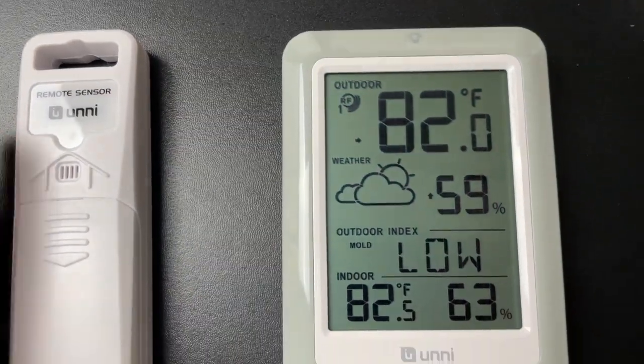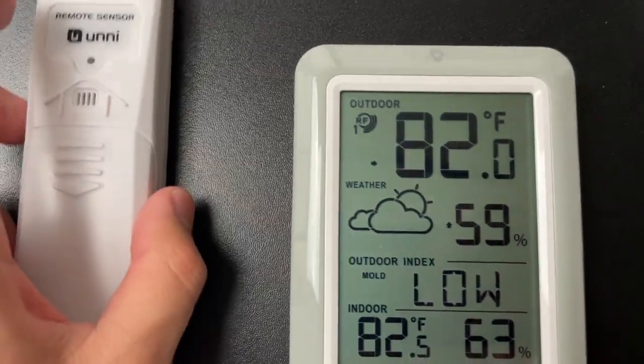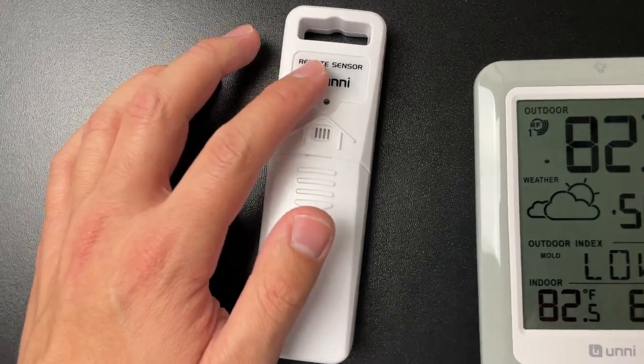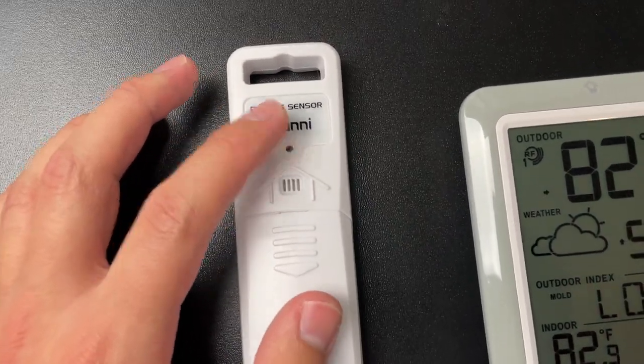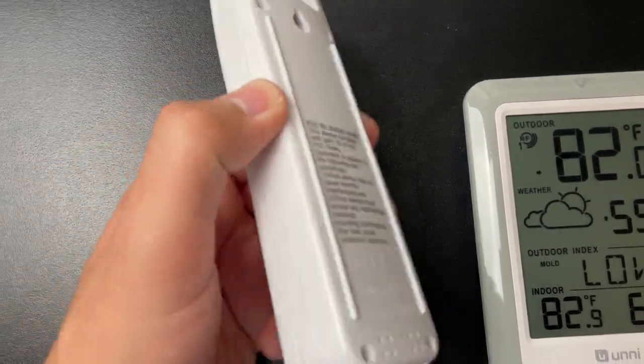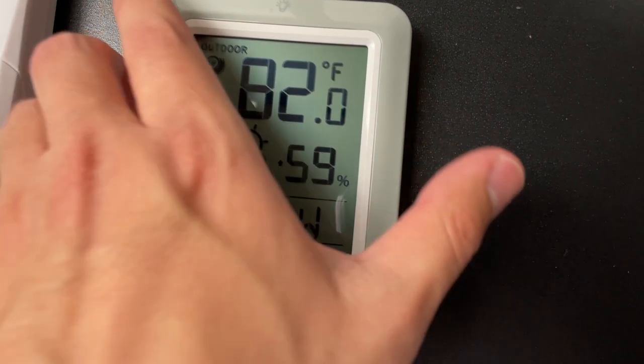Here in California it's currently over 100 degrees normally during the day. I brought this inside for a better look. What I'd recommend is having this underneath a shelf, or inside a box covered by a shelf, just to keep it away from the sun for a more accurate reading.